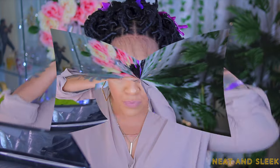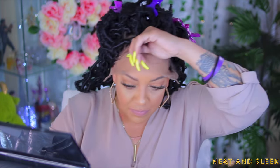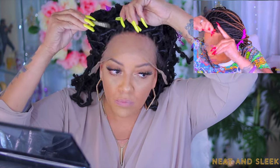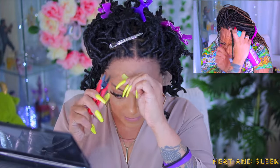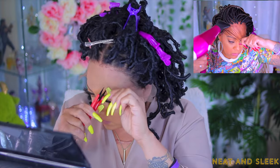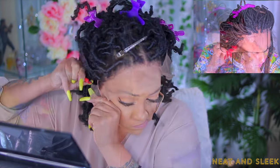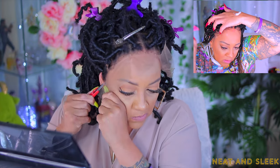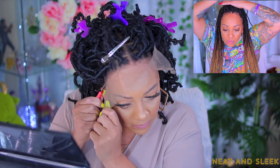I'm super excited — Neat and Sleek has some amazing braided units. I did one a couple of months back and I was so pleased with it. The packaging is great, the hair lasts so long especially if you know how to take care of it. I like the fact that it comes with a black elastic band that's adjustable so it'll fit properly. Now we're going to cut the lace off on this unit.